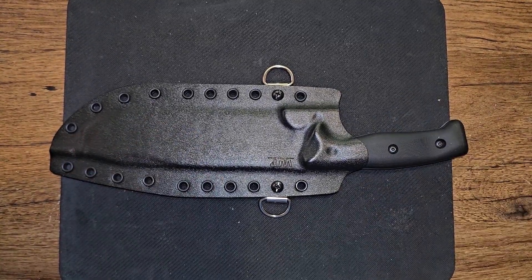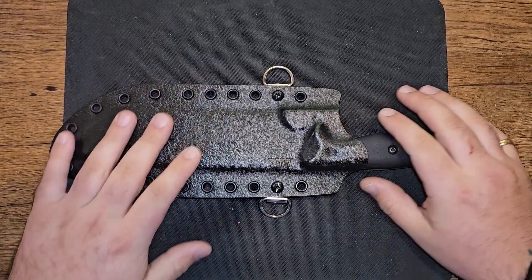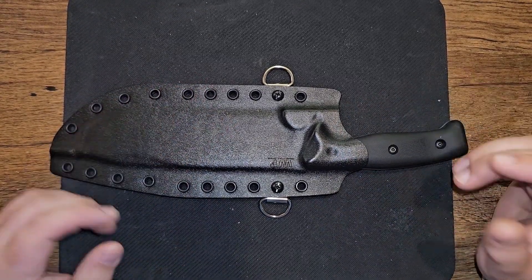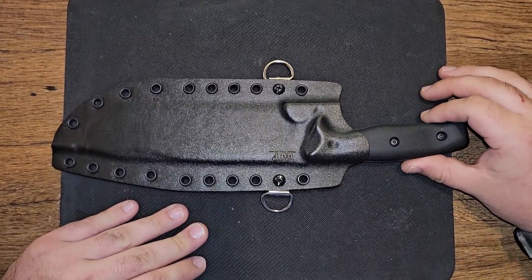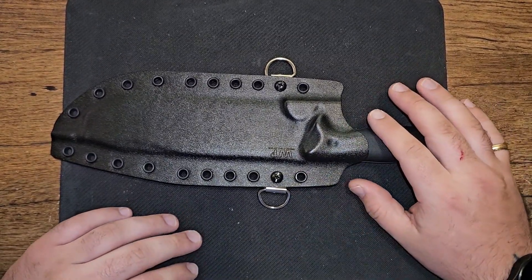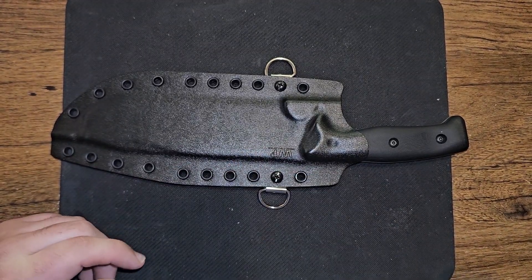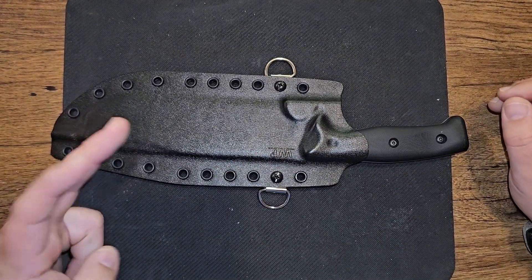What's up guys, this is John from Heavyset Tactical, and I'm excited today to go over a knife I just added to my collection. I watch a lot of different guys, and Gideon's Tactical has had a couple on his channel, and so has Choir Boys Cutlery.